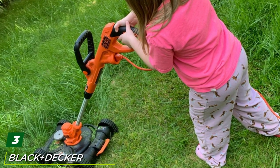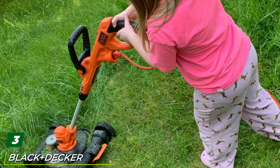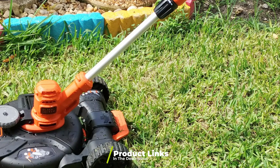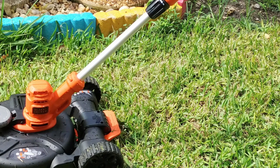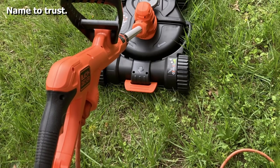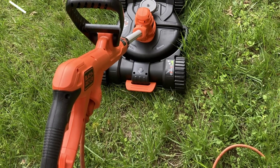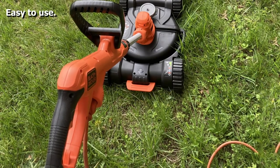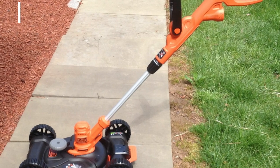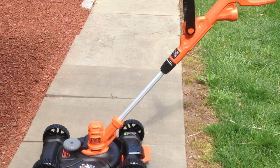The number three position is held by the Black+Decker BESTA 500 12-inch electric lawn mower. This is a great little device — a 3-in-1 electric lawn mower, trimmer, and edger with a 6.5-amp motor and power drive transmission. Featuring an automatic feed spool, you can keep working without stopping to adjust the cutting line. A handy cord retention system prevents disconnection, while variable cutting heights offer you control around your yard.